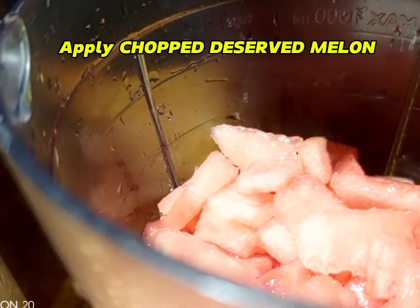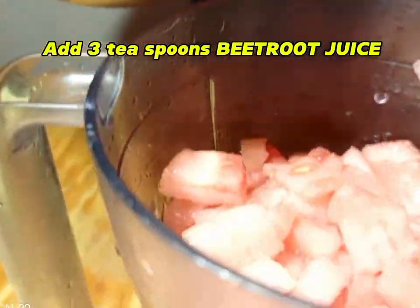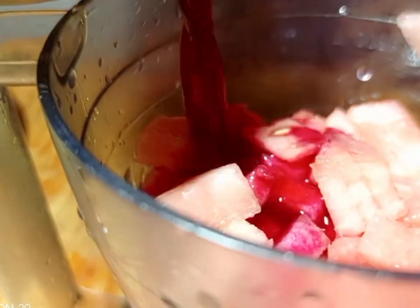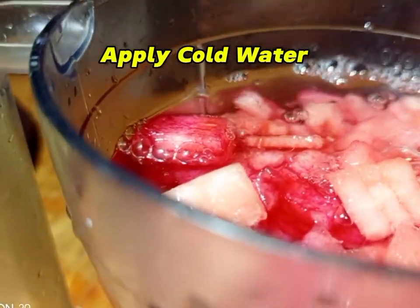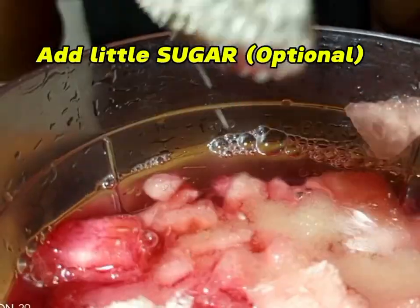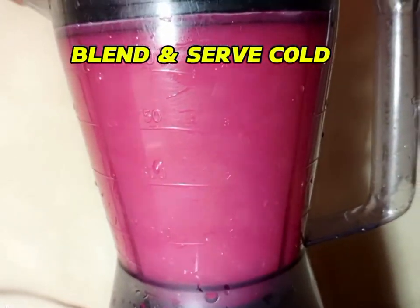Get your blender and add the watermelon — the deseeded ones. Then add the beetroot water, but don't put too much because it will change the color. Add some water and a little sugar. Sugar is optional — you can skip it.